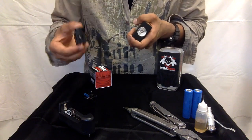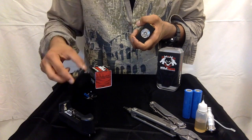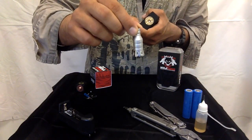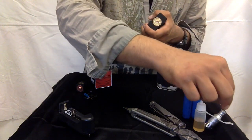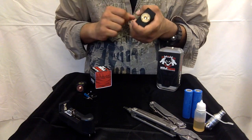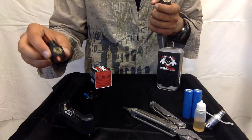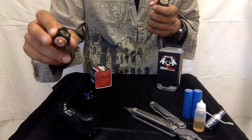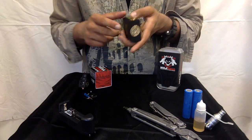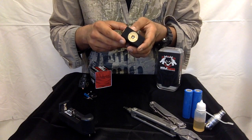You can buy the Hellhound RDA, or in this video I'm going to use another tank I have. The RDA has 510 threading — I forgot to mention that — so it's pretty standard. The box mod also has 510 threading.